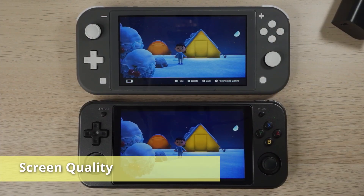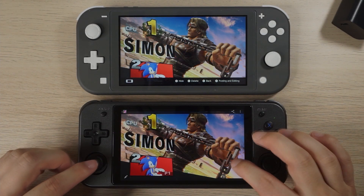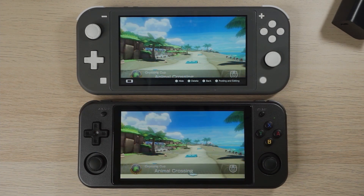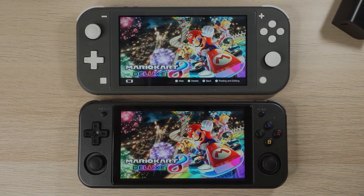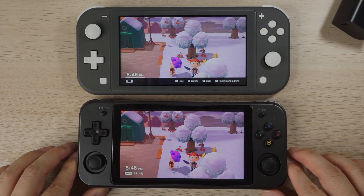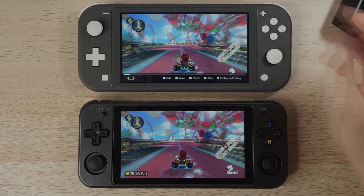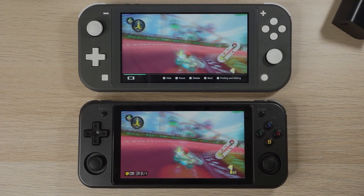Before we get into retro gaming on Android, I want to talk about one of the things that immediately struck me — the beautiful high quality LCD panel. I don't have any special equipment to measure screen accuracy or colour range, so the best I can do is compare it to the Switch Lite which also has a really nice LCD panel. In general the panel is really good, though I do notice the screen has a slightly more red tint to it. This Animal Crossing screenshot definitely looks more red on the RG552, though in practice it's pretty hard to tell as you can see in the video comparison.